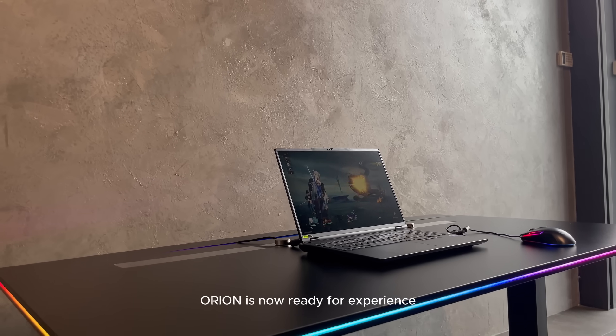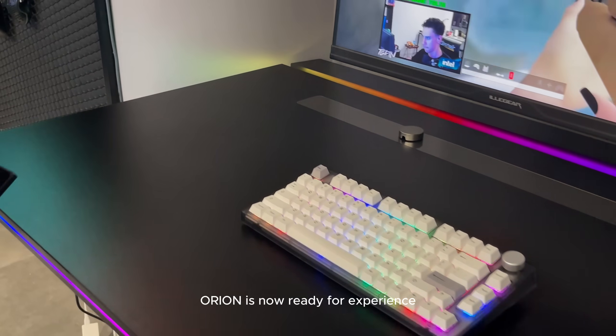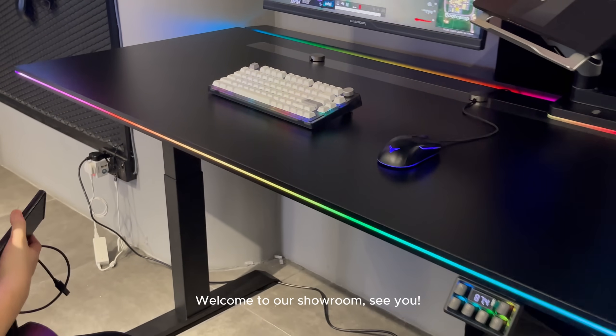Orion is now ready for experience. Welcome to our showroom — see you!